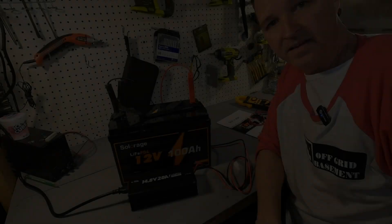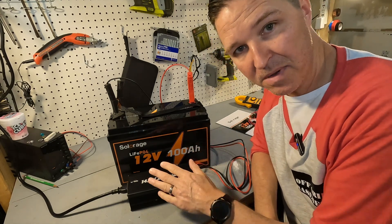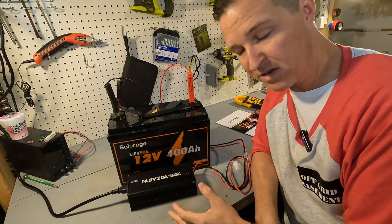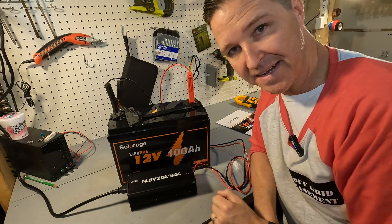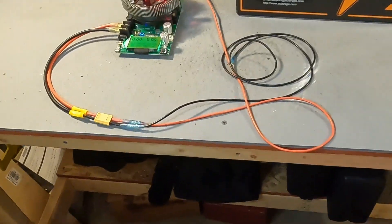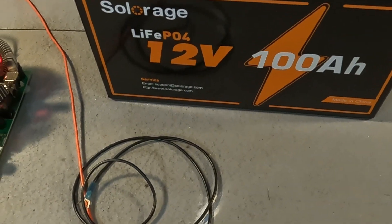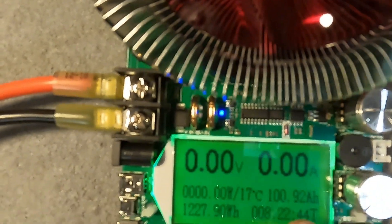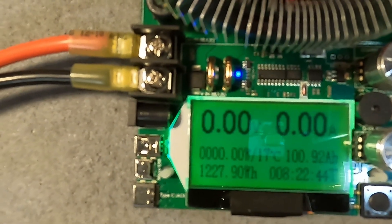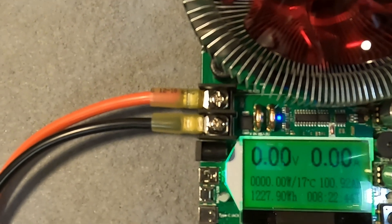We're going to charge this battery up and then do a discharge test. We've got the battery charging at 20 amps using the lithium iron phosphate battery charger. The capacity test is now done for the SolarAge 12 volt 100 amp hour battery. The results: we got 100.92 amp hours, which equates to 1,227.9 watt hours, and the test took 8 hours and 22 minutes.